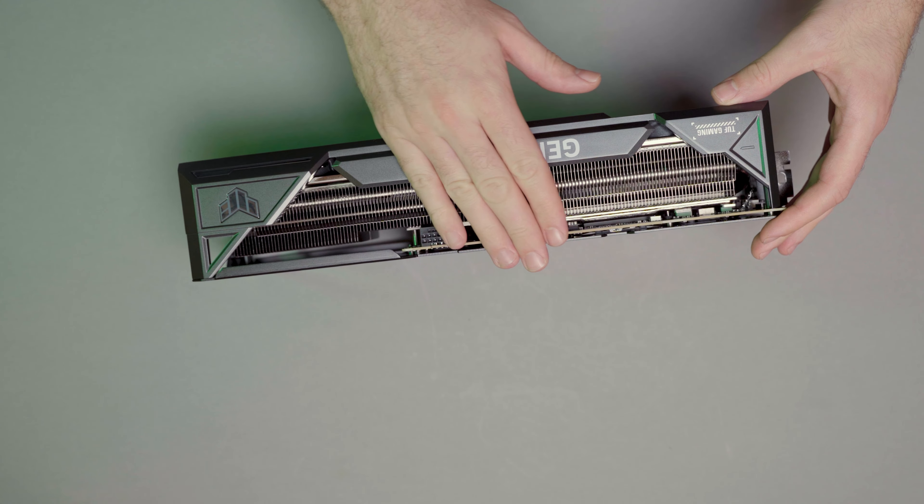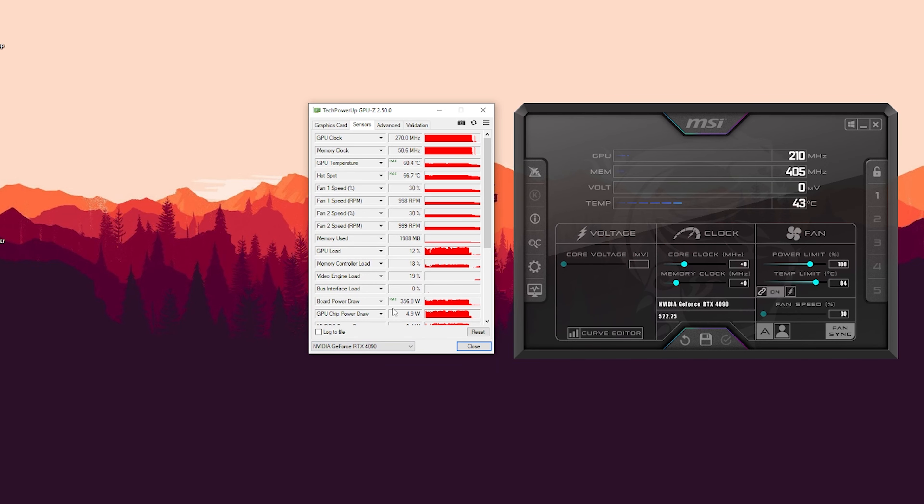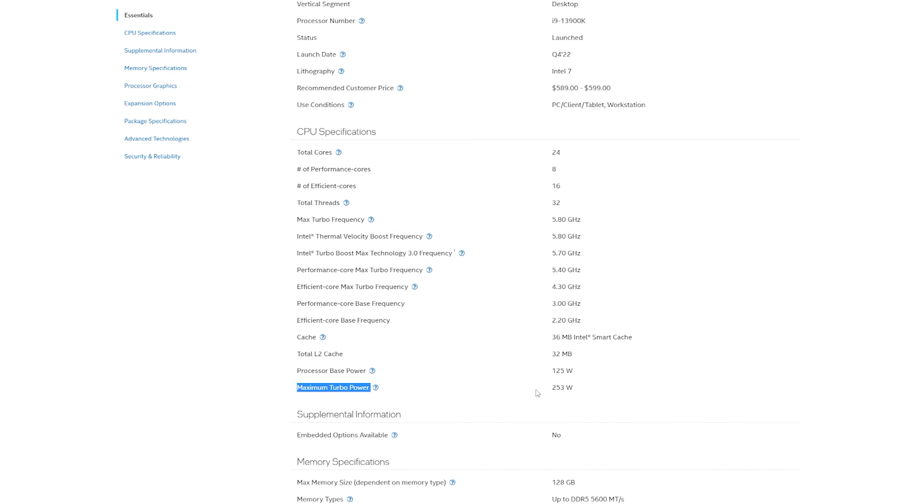In general the new GPUs are much bigger than their predecessors and the TUF version is no different. It has 348mm in length, 150mm in width and 73mm in height, which means you do need a slightly bigger case to fit this card in. It takes 3.65 slots, meaning you need quite a bit of clearance inside the case. The recommended PSU is 850W, but the GPU usually draws around 350 to 400W of power, so when pairing it with a high-end CPU like the AMD 7950X or Intel 13900, you should have at least a 1000W PSU to avoid any issues.